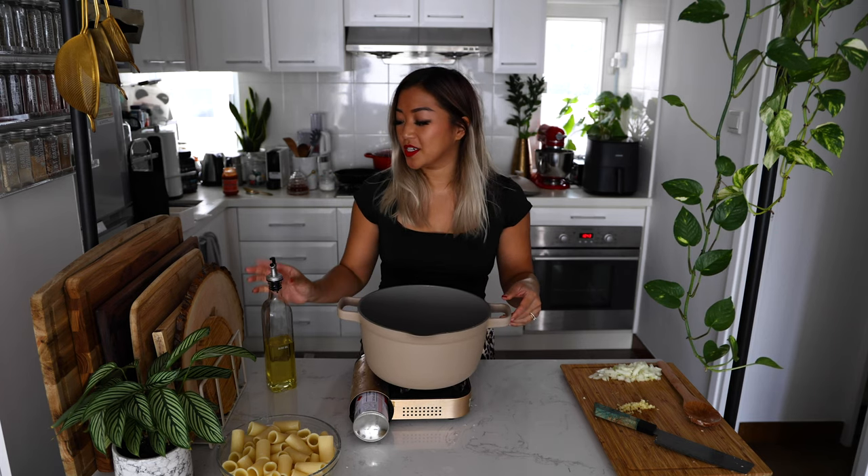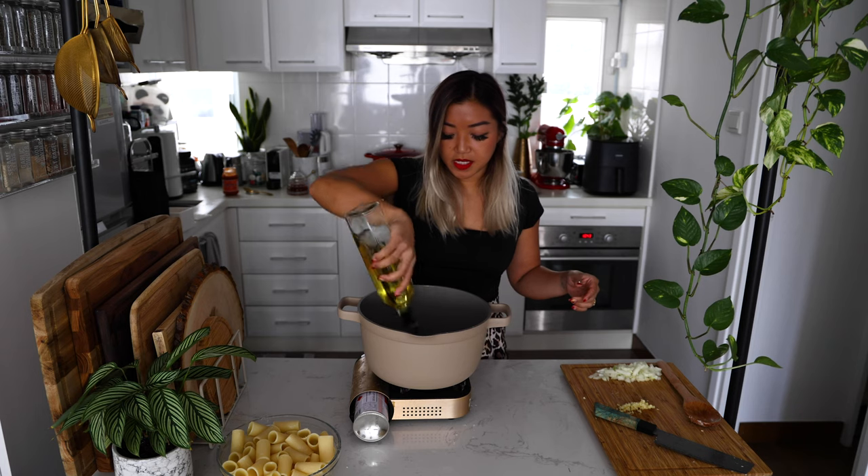I like to make the pasta first, that way I can use the same pan to make our sauce and have less dishes to wash. So we're going to cook our onions and garlic.